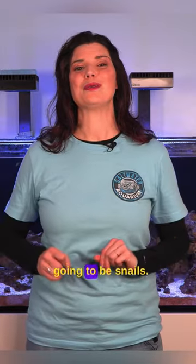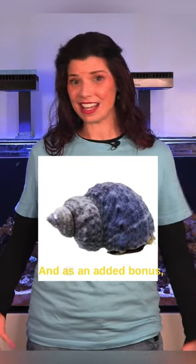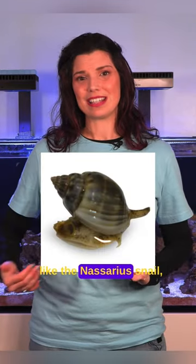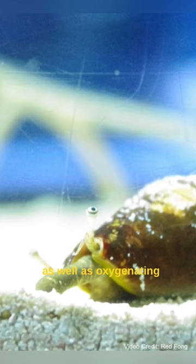The second group is going to be snails. You always want to have snails in your tank. They're going to clean the glass or the acrylic, they're also going to clean the rockwork, and as an added bonus, some like the nassarius snail hang out in your substrate and make sure to eat any waste that's there, as well as oxygenating your substrate.